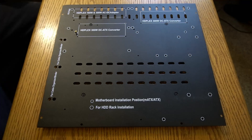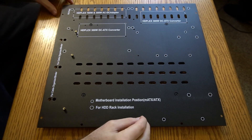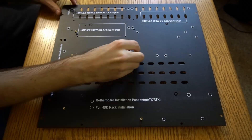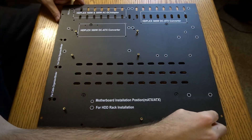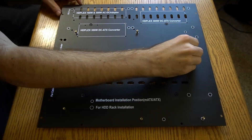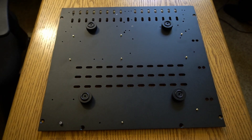Motherboard standoffs are being installed and fastened on the bottom.